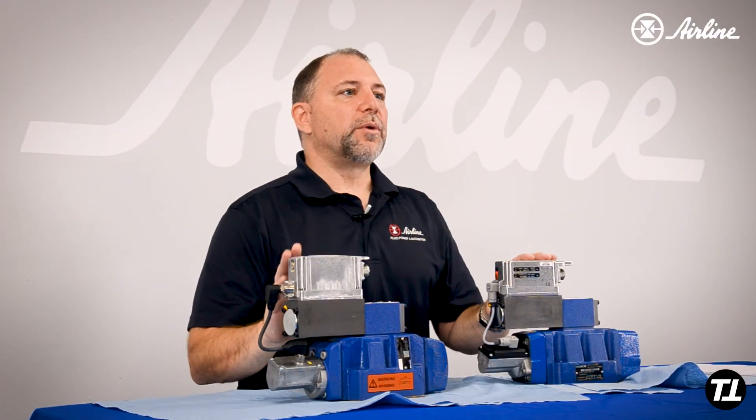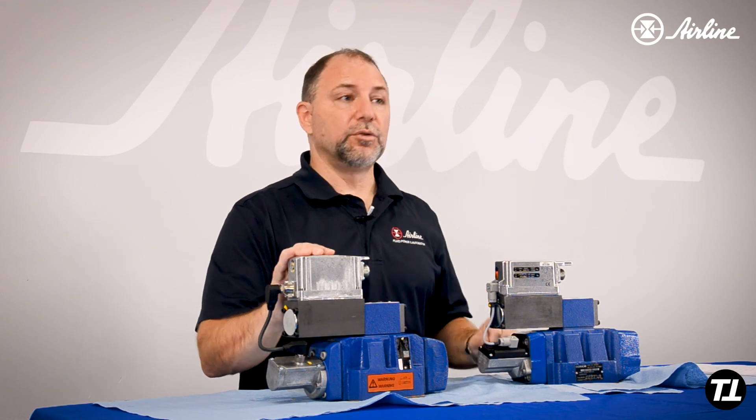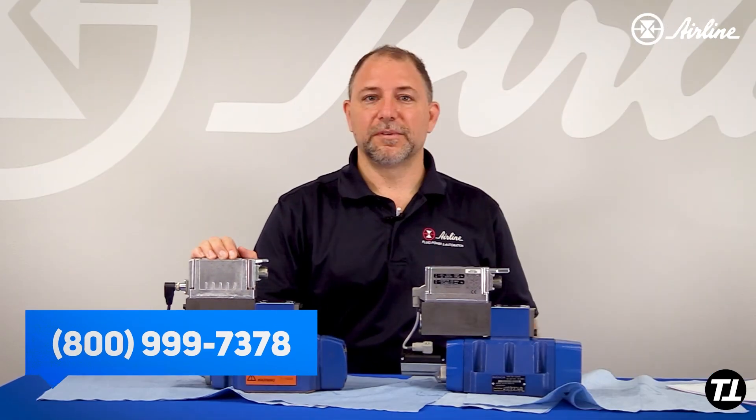So if you have further questions on converting your 4WRLE 3X valve to a 4X, feel free to contact one of our specialists at Airline Hydraulics. Thank you.